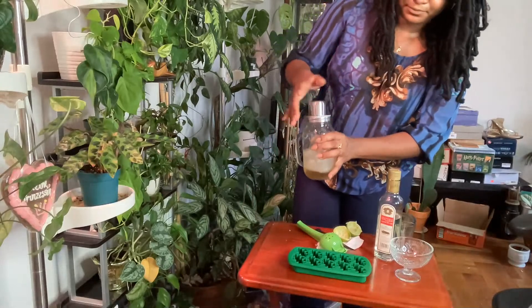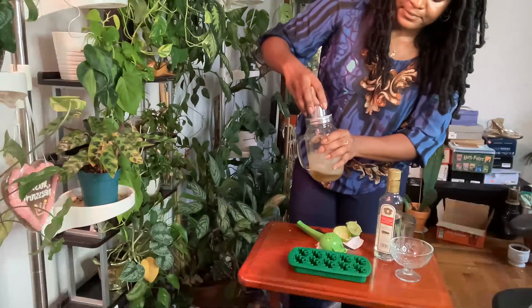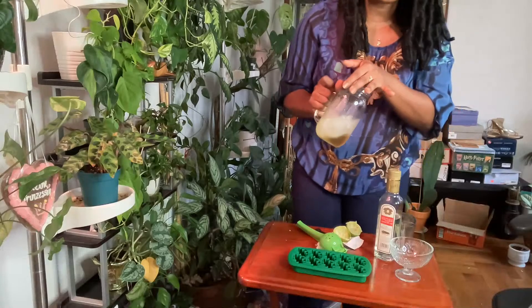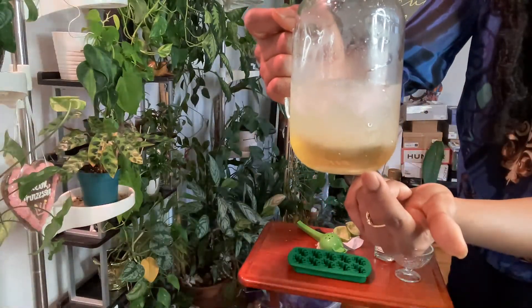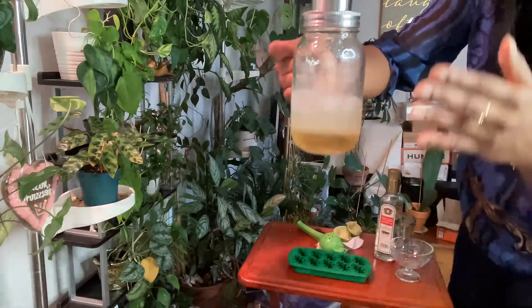Gimlet — very simple. All you need: simple syrup, lime, gin, ice to shake. And you can see the separation between the simple syrup because it's thicker, and the lime juice which is lighter, so it floats to the top.